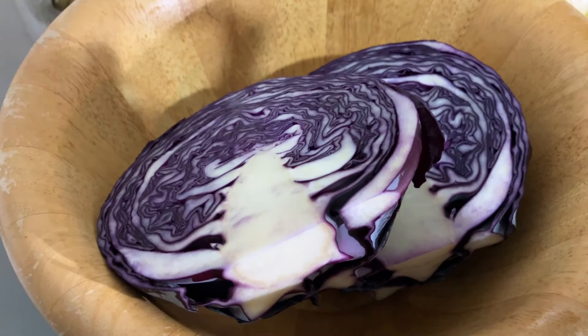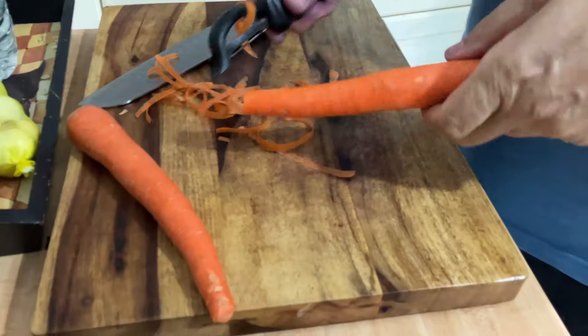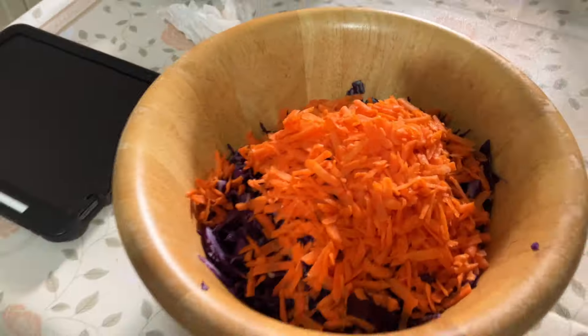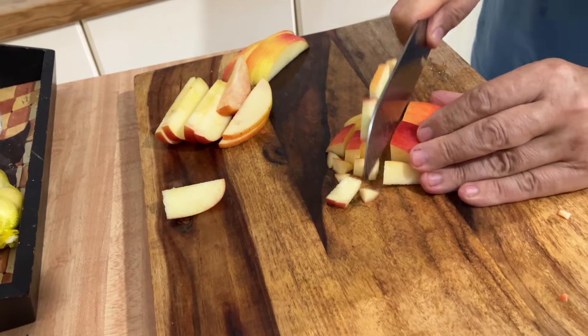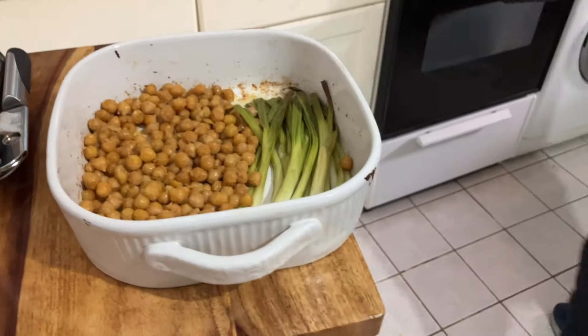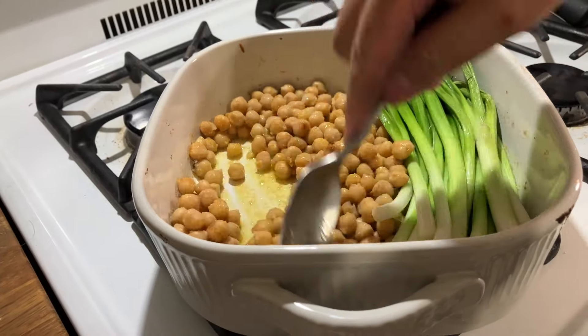I cut a red cabbage, cleaned three carrots, shredded them, and put it all in a bowl. I washed the apples with water, then sliced and diced them. Then I waited for the chickpeas to be cooked so they would almost taste like croutons, along with the scallions.